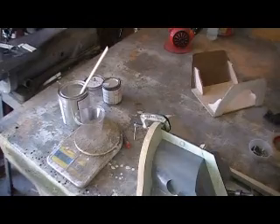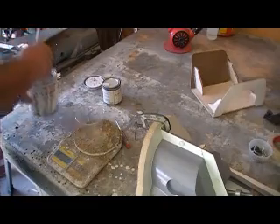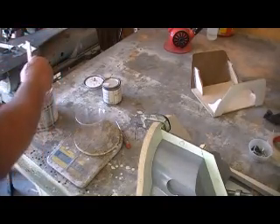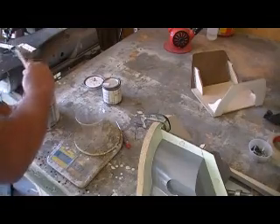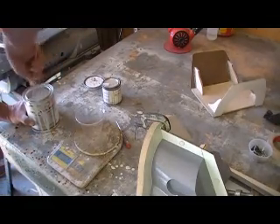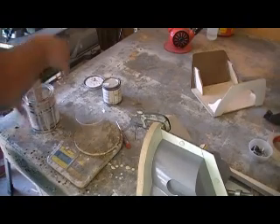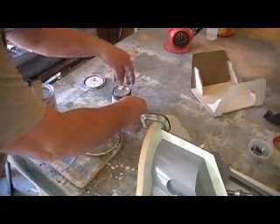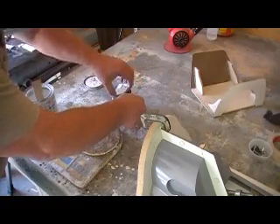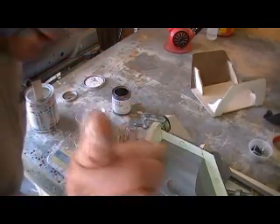I'm going to use my white resin, this is the 2103. We mix this 100 grams to 16 grams. Drop real good. Oh hey - we got some pictures of the t-shirts up on the website, go check them out. B1modelproject.com baby.